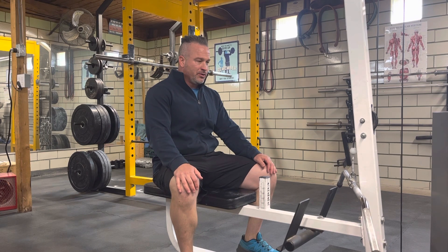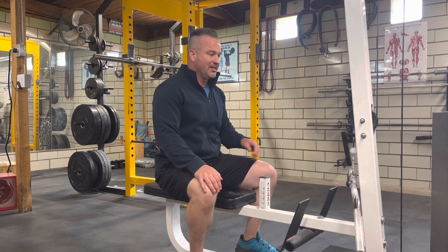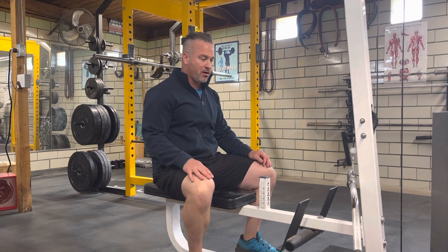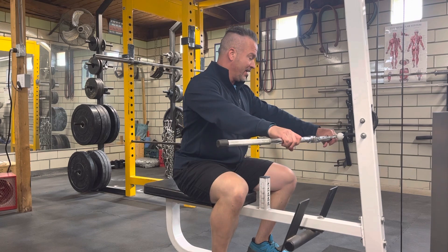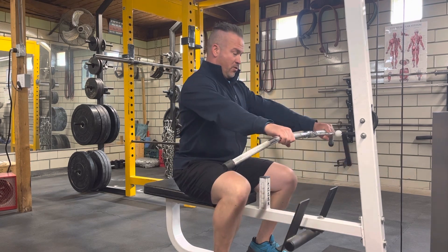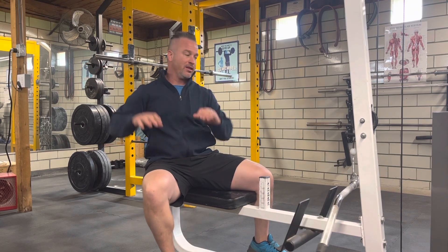Hi there, this is Scott with Scott Beale Fit, and today we're going to be looking at the cable low row. We're going to have a cable machine where the cable line is coming out in a low position. We're going to have a straight bar on the bottom, and we're going to take a grip that is outside of our shoulders — about that grip width.